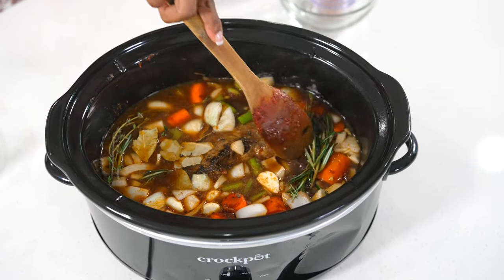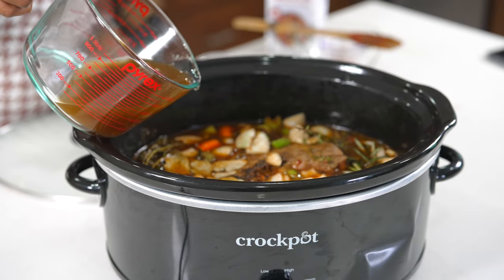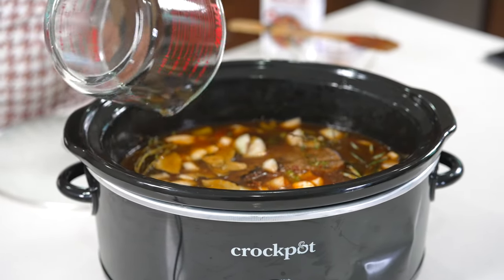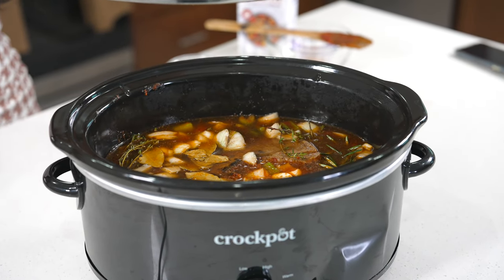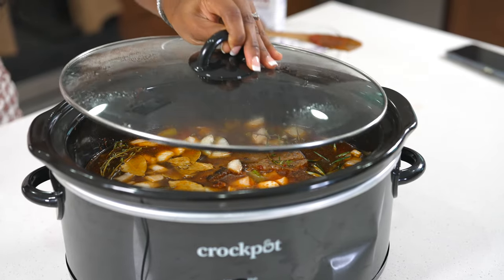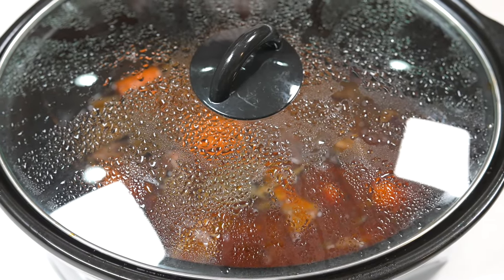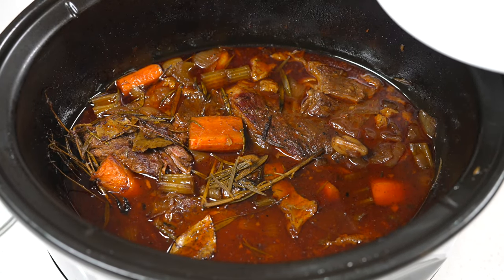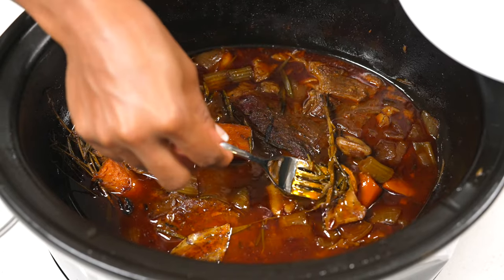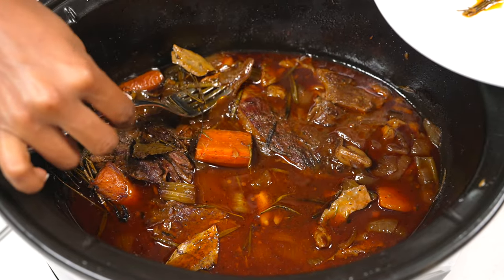I'm adding one more cup of beef broth — five cups total. Now I'm going to cover this and allow it to simmer on low for about three to four hours. After cooking, you can strain the sauce if you like, but I'm just going to remove the stems of the rosemary and thyme.